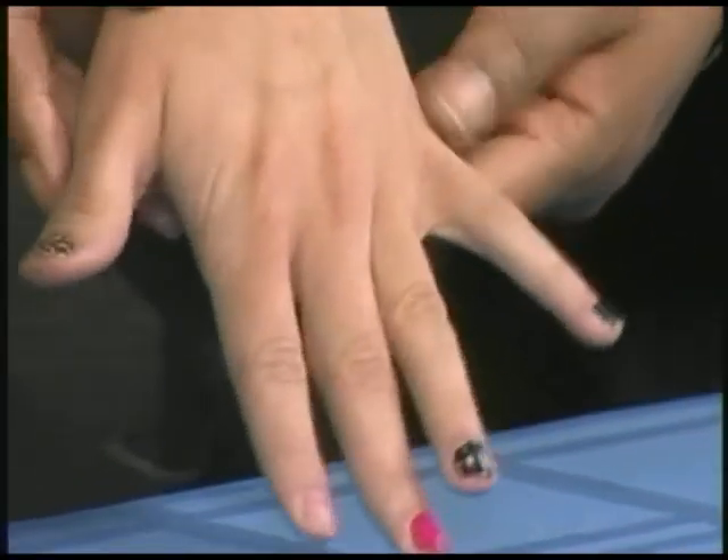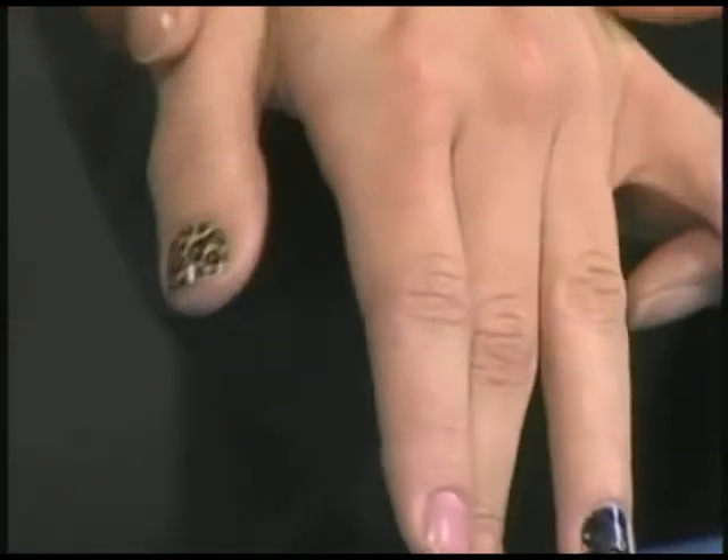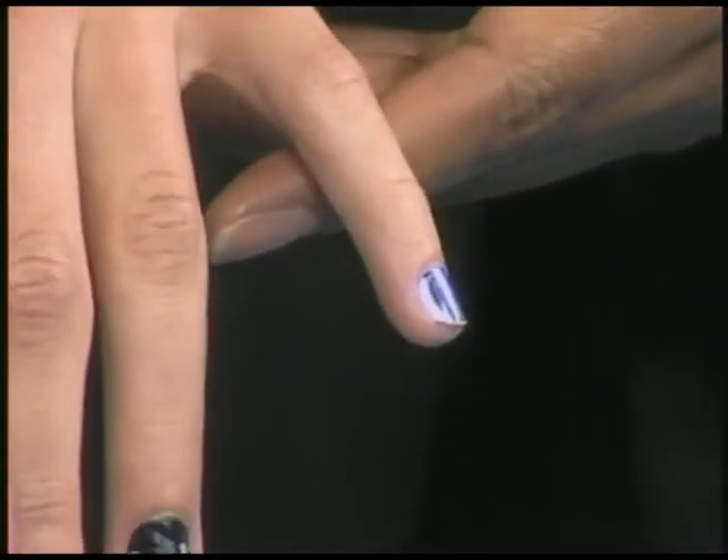Are there endless designs on these as well, Jen? Pretty much, yes. We've got different styles and different colors, and Brittany was telling me that the two on her opposite ends are the most popular — the thumb, which has got the leopard print, and then the silver nail. Look at that. Very nice.